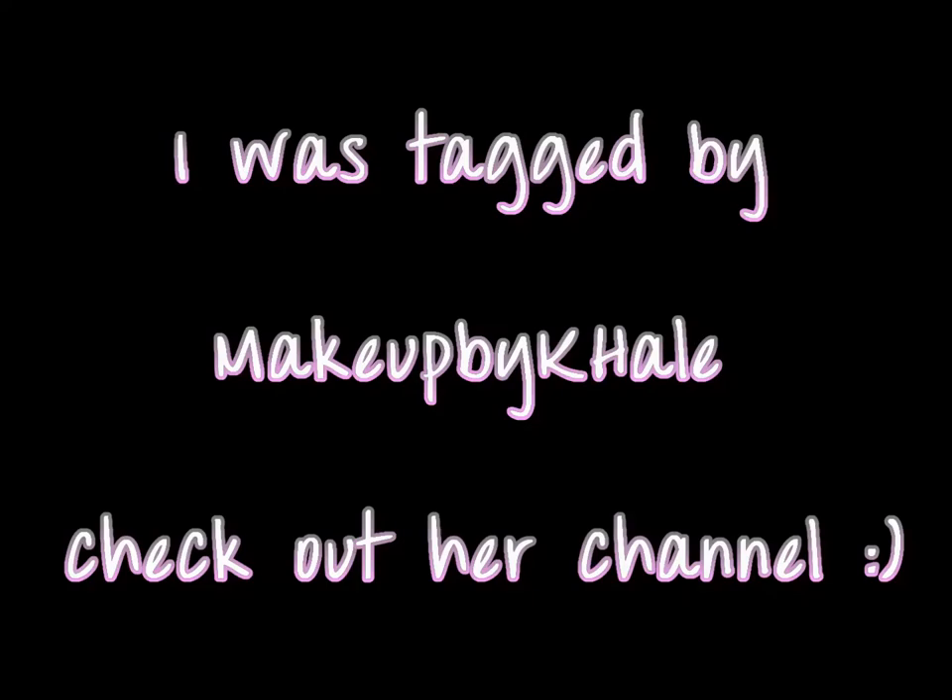Hi girls, welcome back to Glam Me Up. Today I'm doing a really exciting tag video — the What's in My Purse video. I've had a lot of requests to do this and I've been wanting to do it because I think they are fun to watch.